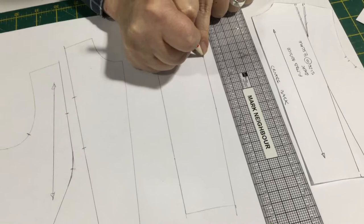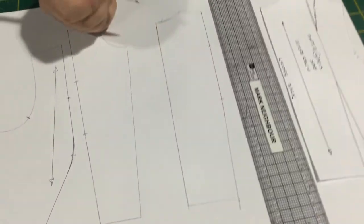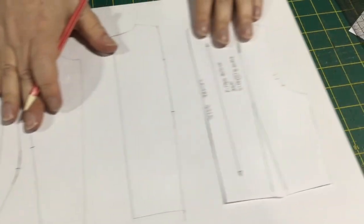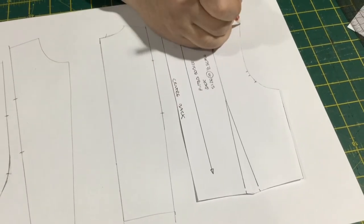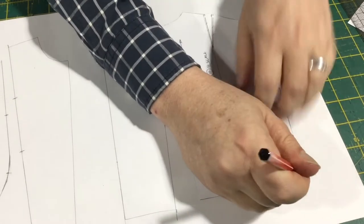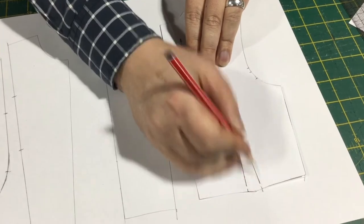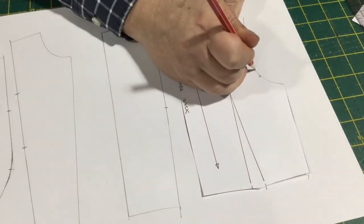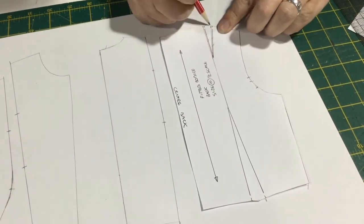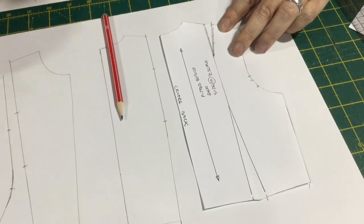We're going to use those dart points as notch points for when we're joining the center back piece to the side back piece. And for our side back piece, all of this stays the same — armhole stays the same, side seam stays the same, waist stays the same until the dart arm.